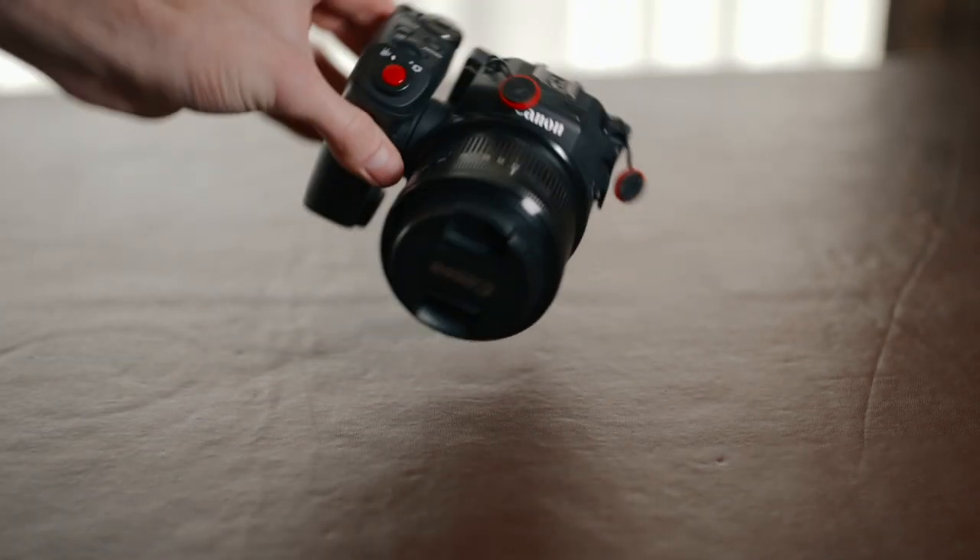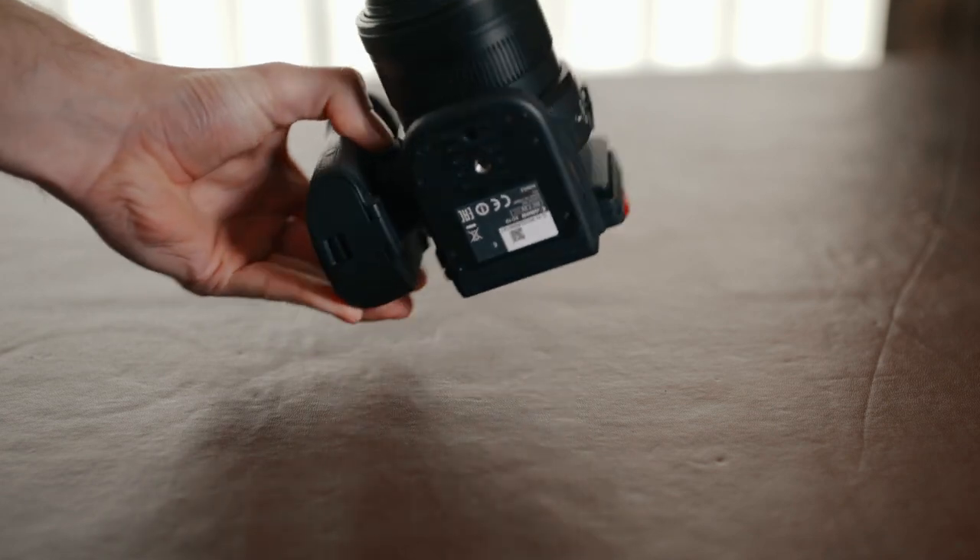I'd say it's a similar size to an entry-level DSLR, maybe just a little bit smaller. It also has built-in ND filters, which is very useful, and I don't think there are any other DSLRs or mirrorless cameras that have that.